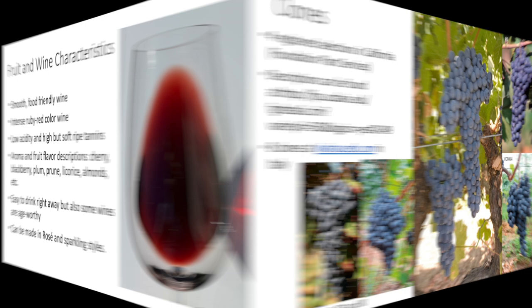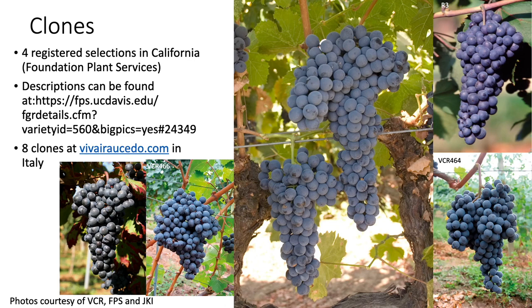There are four registered selections in California at the Foundation Plant Services, and you can find descriptions of those clones on this website here. It has eight clones at viverosedo.com in Italy. Here you can see a variety of different clones as pictured from these different websites.